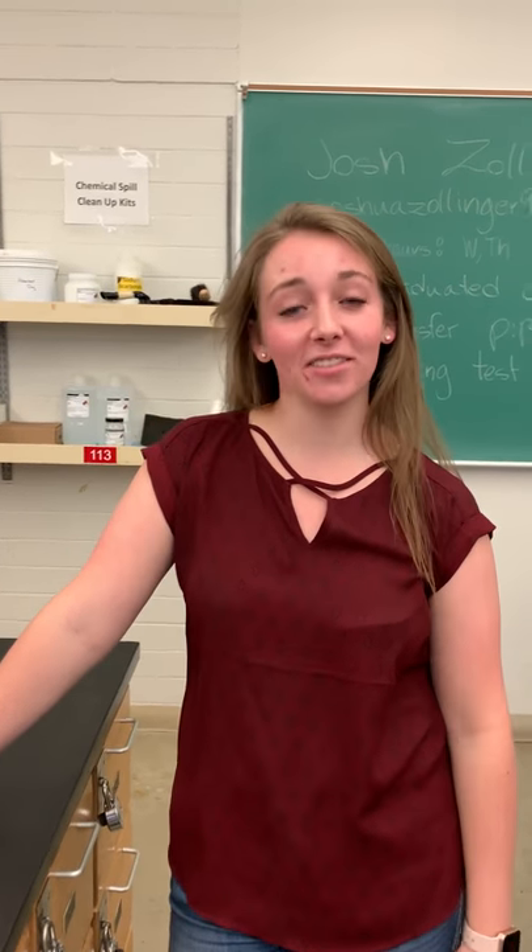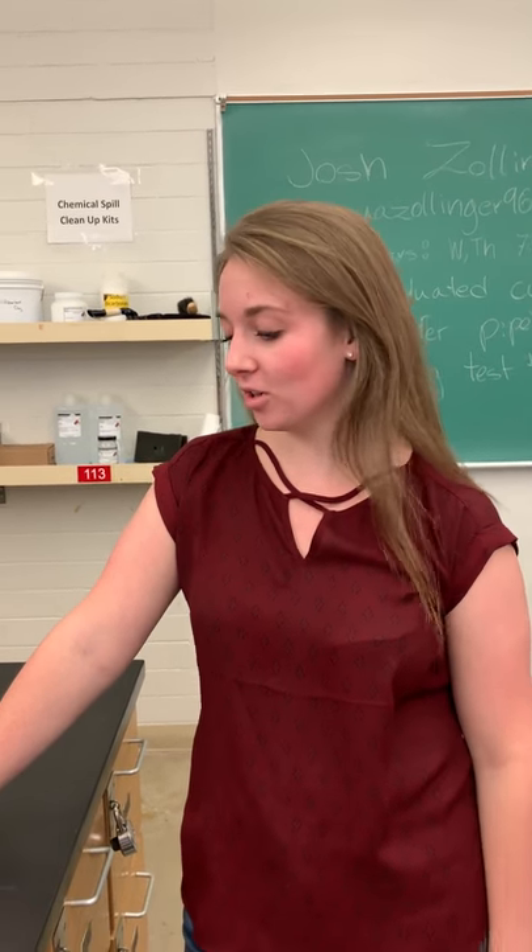Hi, my name is Justice Falls and I'm in Section 7 and Josh is my TA. I'm going to be showing you how to measure using a graduated cylinder.